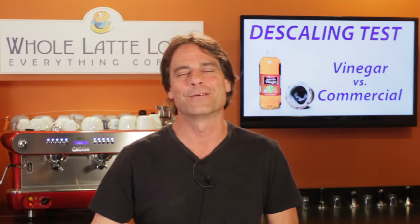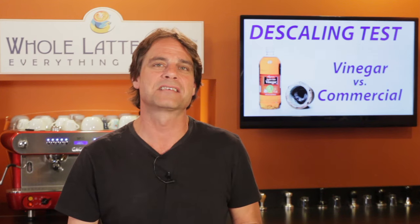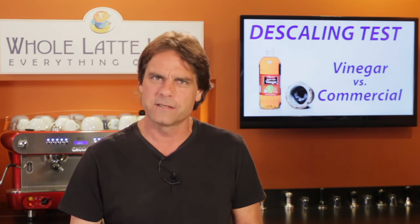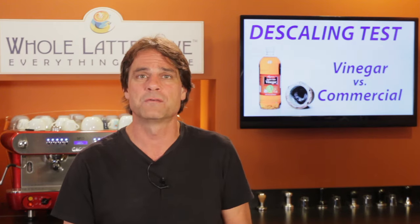Hey, coffee lovers, Mark here from wholelottelove.com. So I really harp on descaling and when I do, I'll often get asked: do I really need to use a certain product to do it? Can't I just use vinegar?